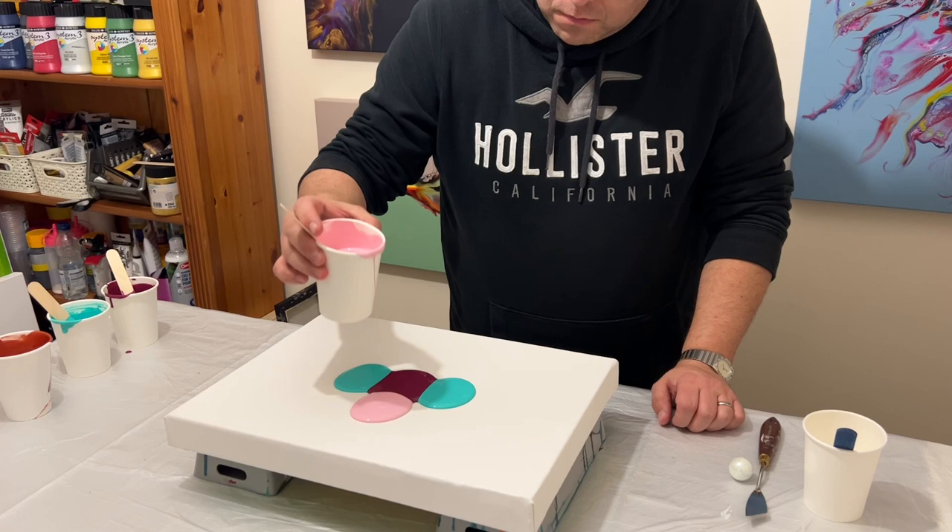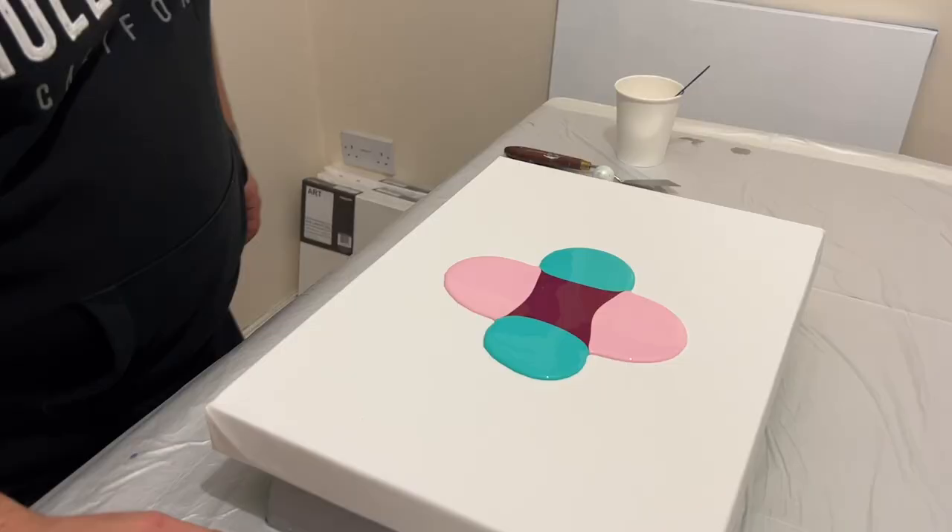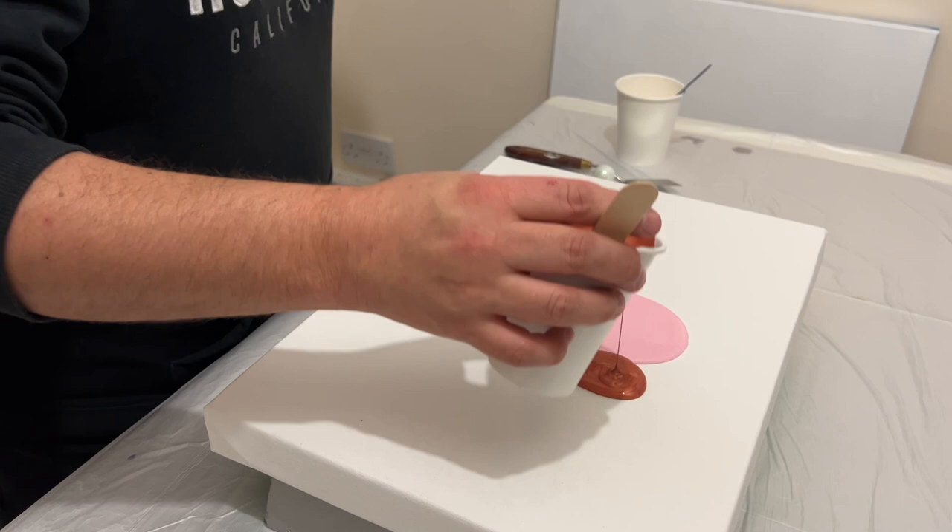I wouldn't normally put all of these colors together, but I thought it would be fun to explore and experiment — putting various colors together in one palette just to see if they're going to work well together.